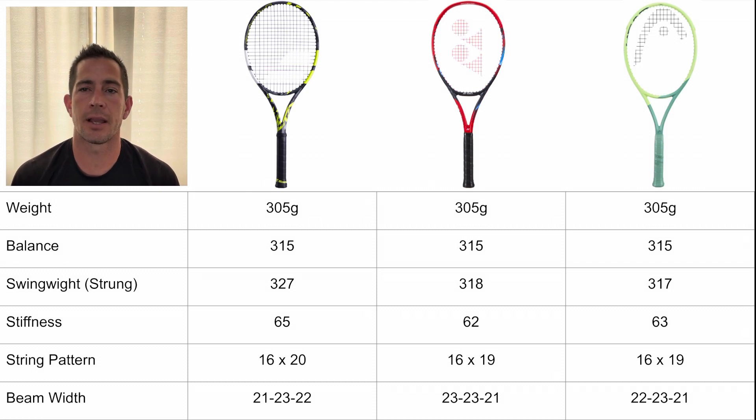Starting with the specs of the rackets, they all come in at 305 grams and they all also share a 315 millimeter balance. The swing weights are a little bit different though — the Aero coming in the heaviest at 327, followed by the V-Core at 318, and then the Extreme Tour at 317.